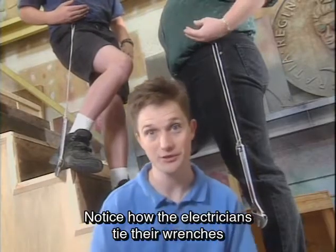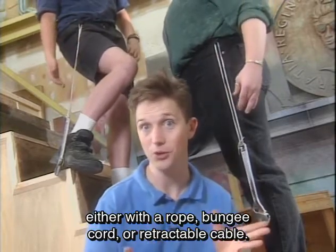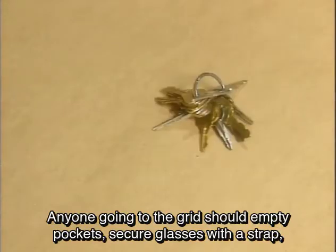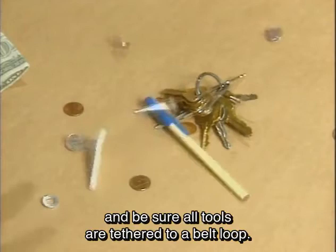Notice how the electricians tie their wrenches to their belt loops — either with a rope, bungee cord, or retractable cable. In a pinch, a long shoelace might do. Anyone going to the grid should empty their pockets, secure glasses with a strap, and be sure all tools are tethered to a belt loop.